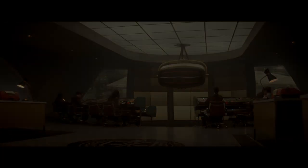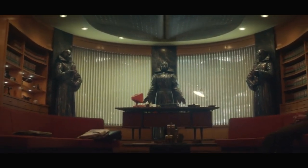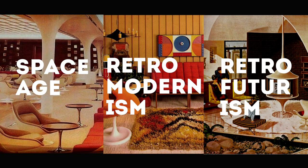For a high-budget show like Loki, the effort put into the production design is simply amazing. The scenes inside Rensselaer's office and the TVA are heavily inspired by the 60s and 70s. If we put the style into buzzwords, I would say Space Age, Brutalist Modern, and Brutalist Futurism, and some Cold War spices here and there. This should be the main direction for the production design.